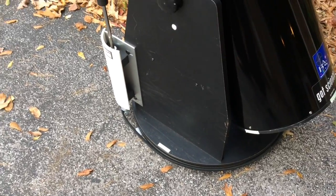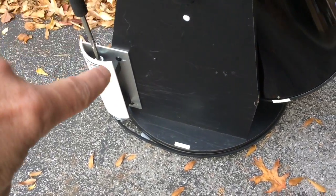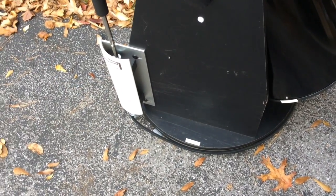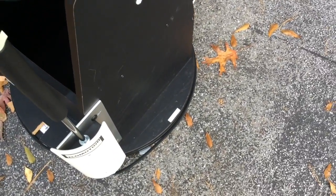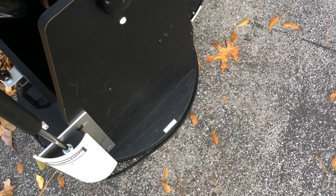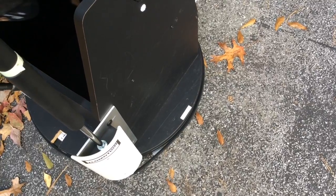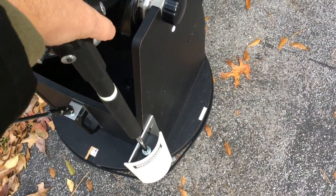When the belt tension is adjusted just so — and you can see the attachment screws are slotted so you can adjust the tension very easily — when you turn the knob the motion is incredibly smooth and instantaneous. It really makes moving the telescope in azimuth very easy; it's a delightful system.